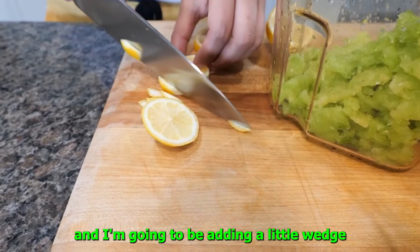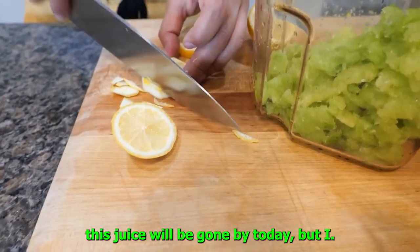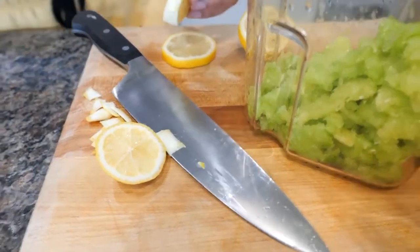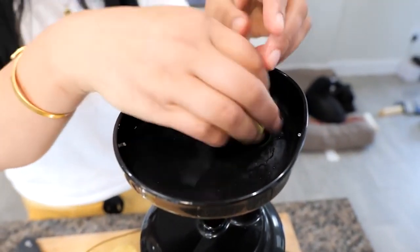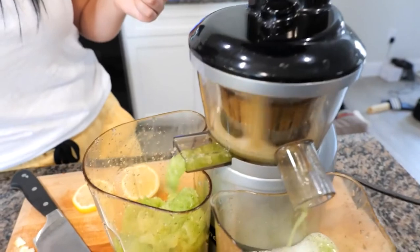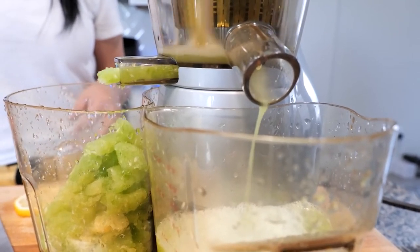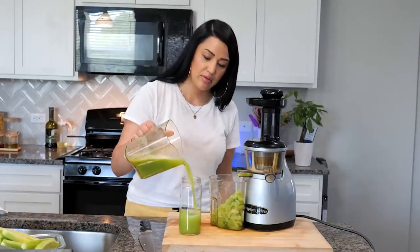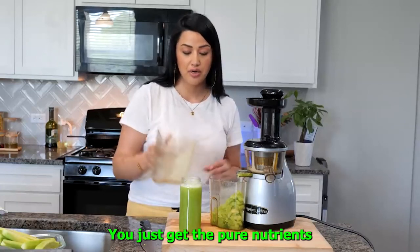I'm going to be adding a little wedge of lemon just so that we can preserve it, and I also love the tartness. This juice will be gone by today, but I love lemon — it's really cleansing for your system. And just like that, we have some fresh cucumber juice. Remember, juicing is different than an agua fresca. We don't add any water. You just get the pure nutrients from your cucumber juice.